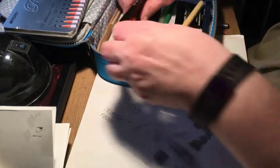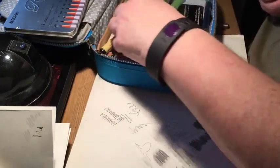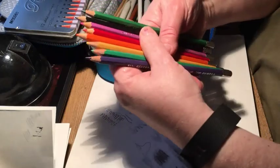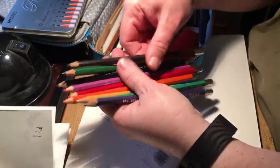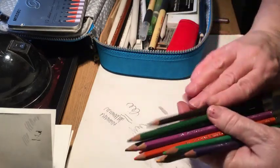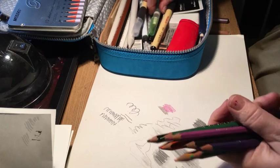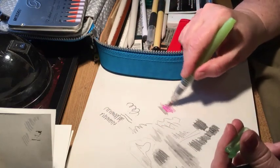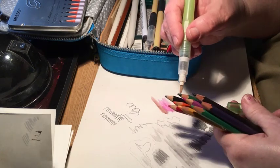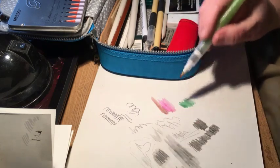I have an ultra-cheap set of watercolor pencils that I got from a friend — we traded art supplies. There's another Prismacolor black pen in here too. Watercolor pencils are a lot of fun if you're out sketching — all you need to do is carry these and a water brush. You can also take water and paint straight from the pencil.